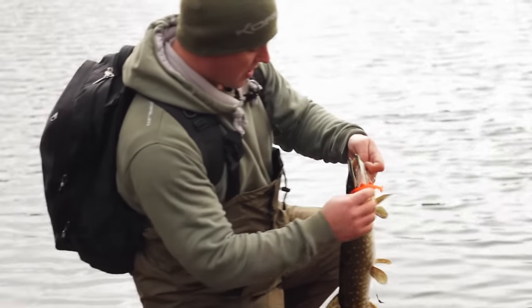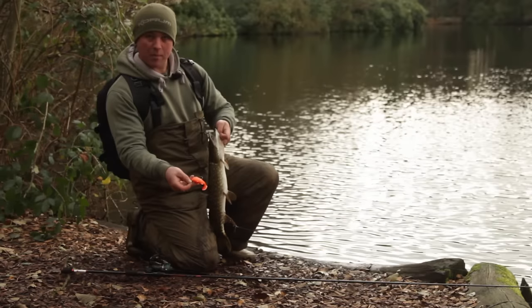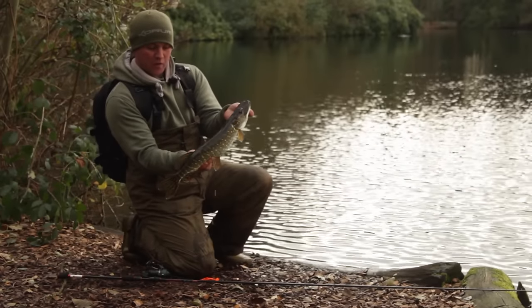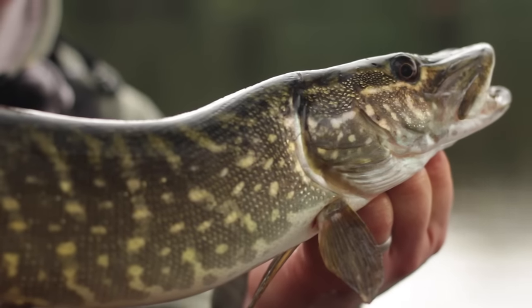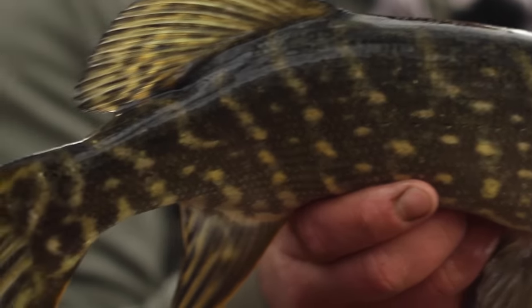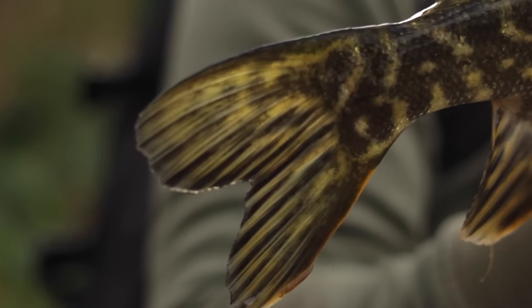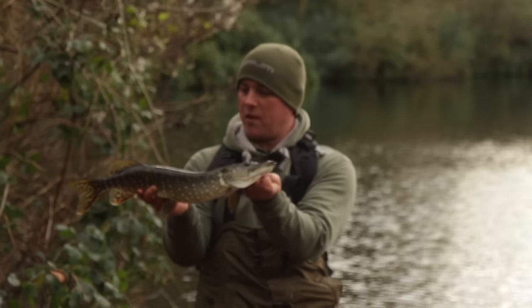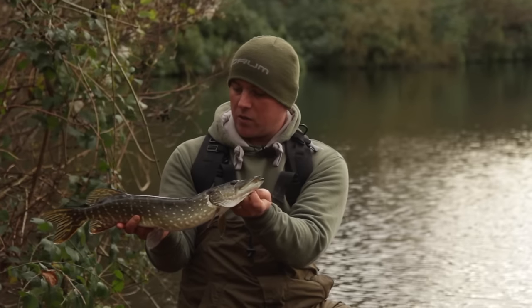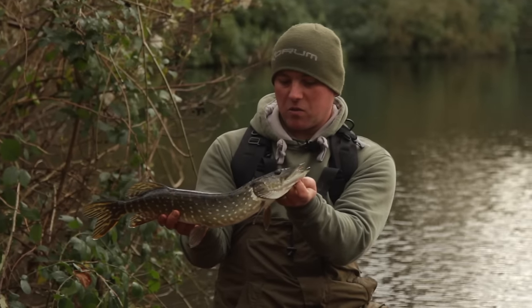Beautiful little jack pike — had success on this goldfish Coram Snapper drone, hit it right in the edge. I actually saw the fish follow. It's a beautiful little pike — see the markings on it, designed for attacking prey fish, big eyes, massive mouth on it. I only just nicked it in the mouth so I don't think they're up for feeding too hard, with what happened on the other side with fish just nipping at lures. This one only just got the hooks in its mouth so I was quite fortunate there.